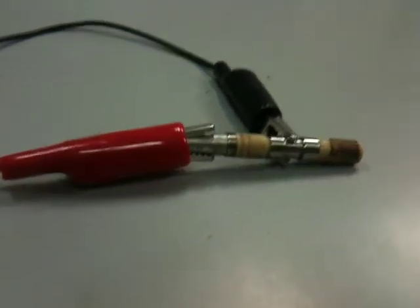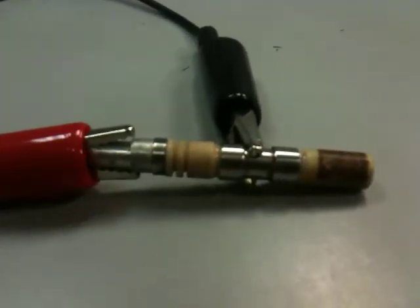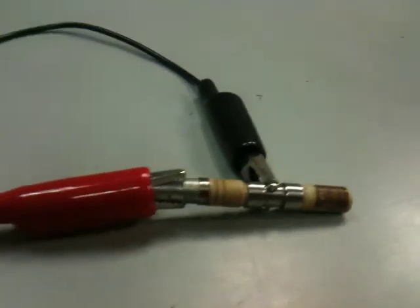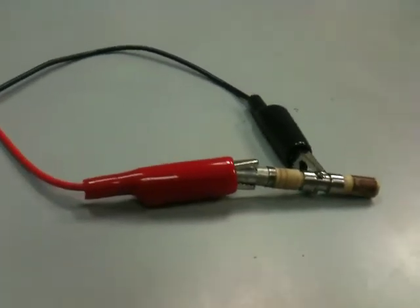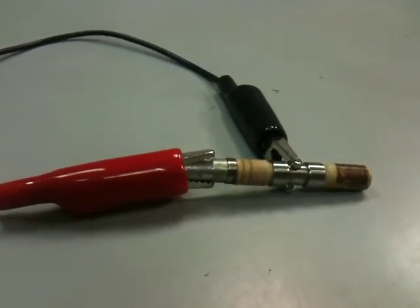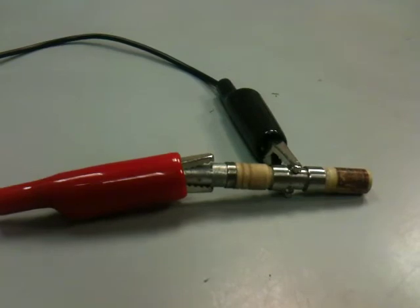This is another 5980 tube that was made for the U.S. Navy. This particular one is metal and glass construction, and it's totally different in the shape and style as our other 5980, and it's a little bit more precision made.